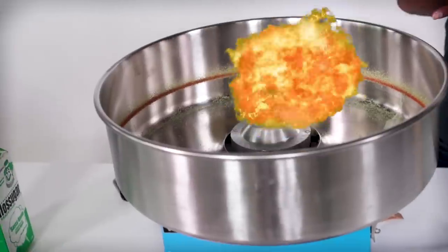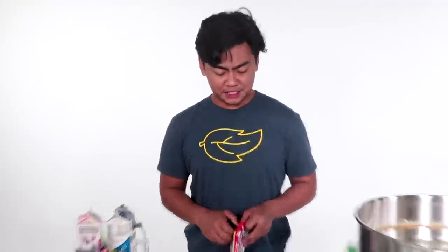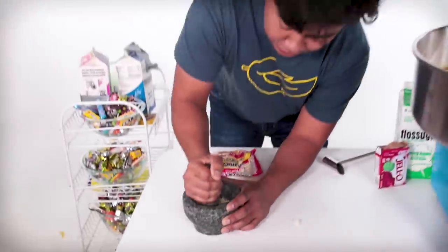Let's keep experimenting and hopefully we can not get... I don't know about this one. Okay, so next up we have some ramen noodles. First things first, we have to grind it up and make it into small little bits as possible. Fortunately for us, ramen noodles are really easy to crush up. Let's go do this. So we're just going to grind it into little pieces.